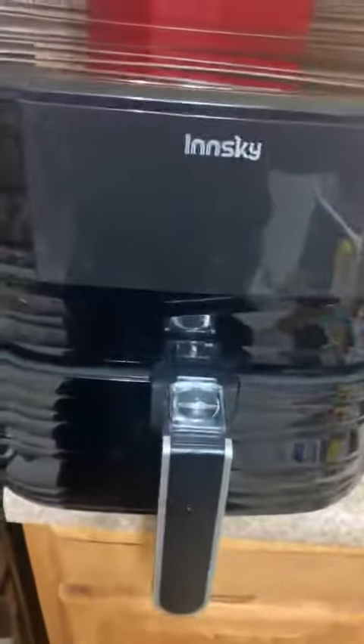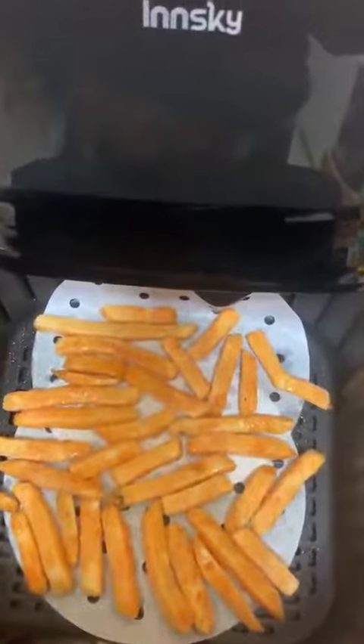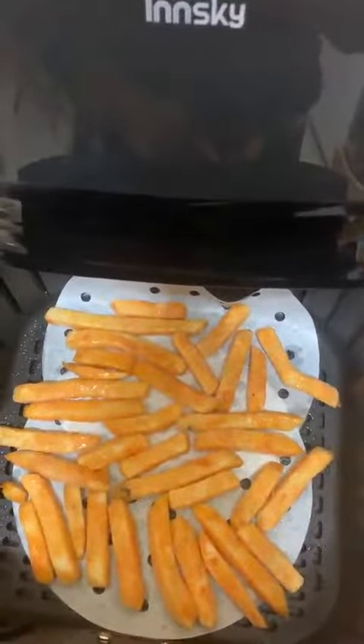I just got this really beautiful Inski air fryer — the finish is really nice. I plugged it in and put in a liner, but it's the wrong size. I have another air fryer that's round and smaller, so it'll just have to do for now. I put in a few fries with the liner.